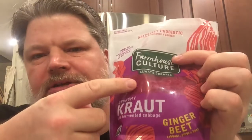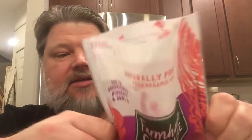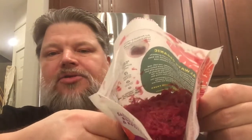I'll open the seal and let you look down in there — it looks just like what you see on the outside. There's a real window on the package so you can see right through to the product. It looks like shredded beets, though cabbage is the primary ingredient.